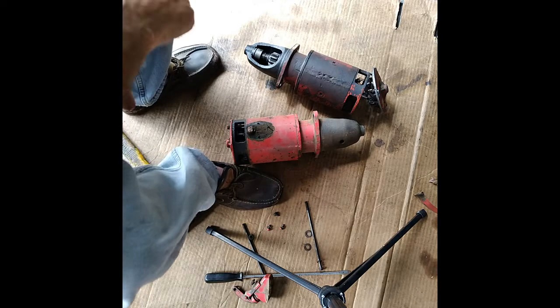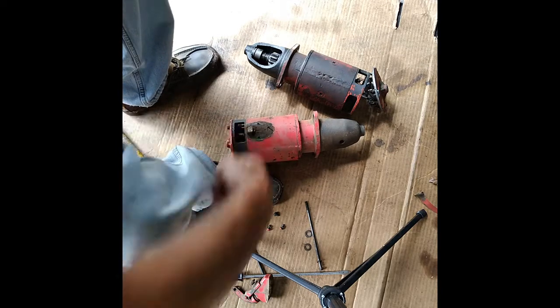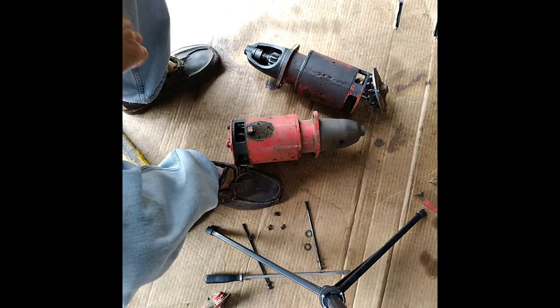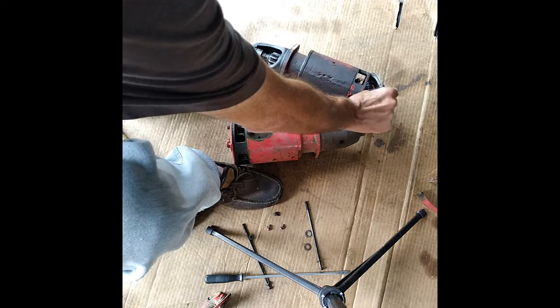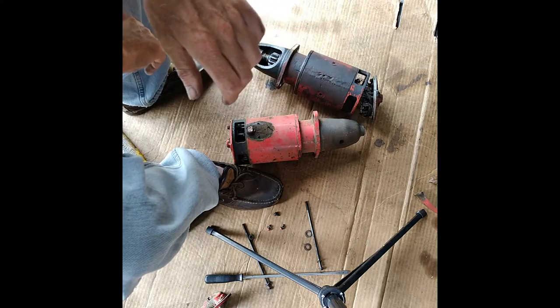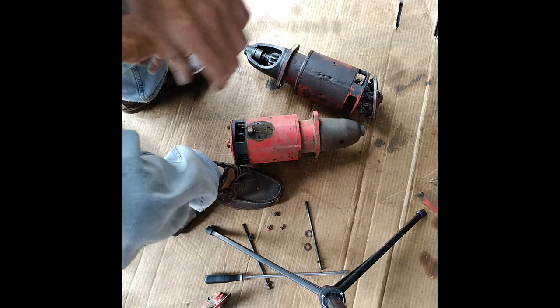You can swap out card bodies here — this one's got a mechanical contact on it — and swap this case onto this one and use whichever one's got the best brushes in it. We'll just swap them out and see what we've got going on here.